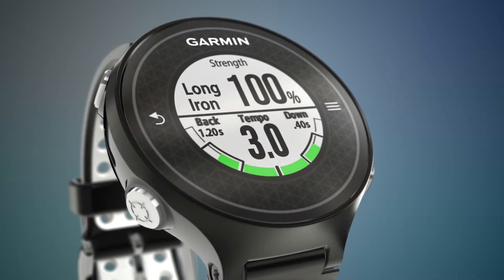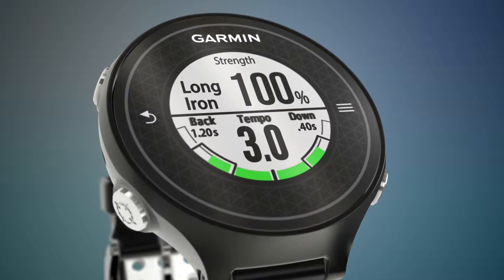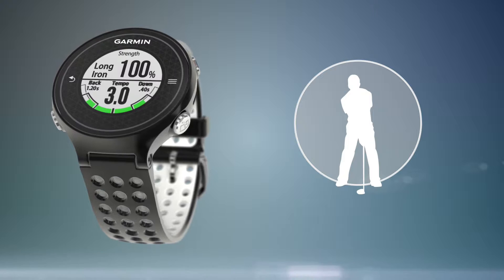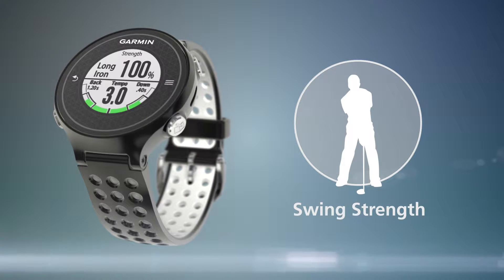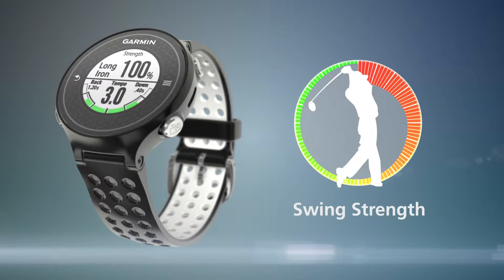Swing strength represents how hard you swing the club by measuring acceleration and angular rate. It is represented as a percentage of your full power swing, which is determined through a calibration process. Swing strength helps you to get a better understanding of your swing power and to develop a more consistent swing over time.